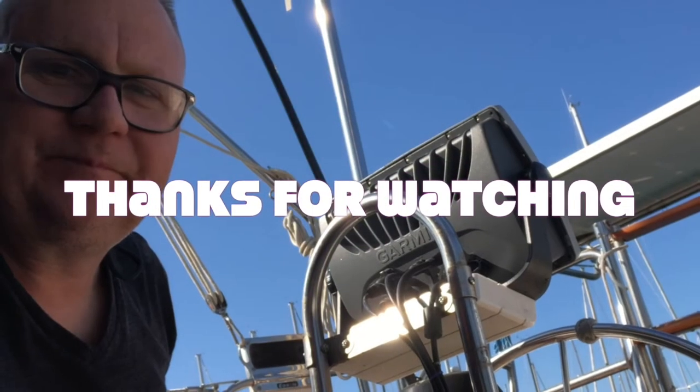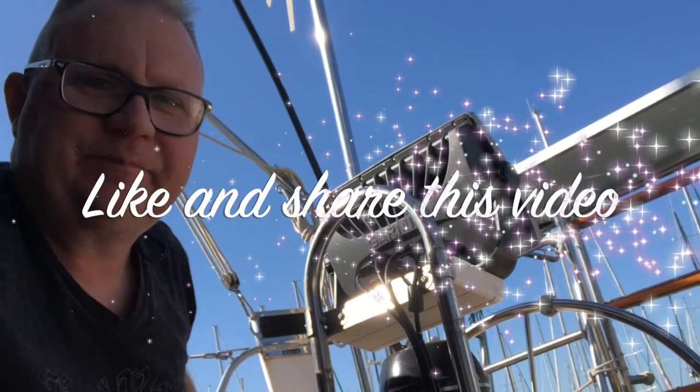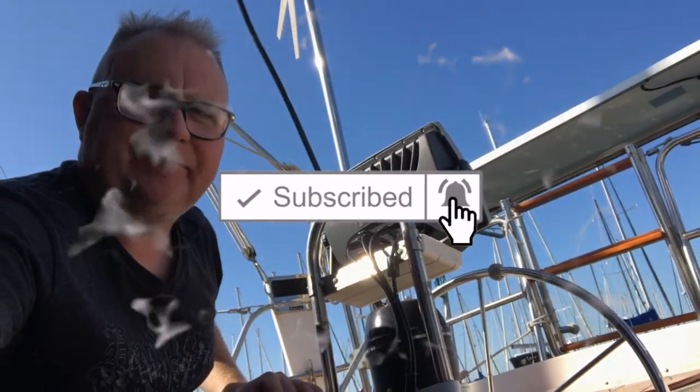If you know somebody who might think this is pretty cool content, definitely share it. I'll see you guys next week on the boat. New episode every Sunday.